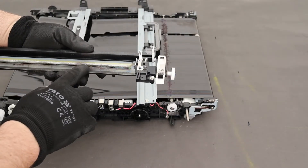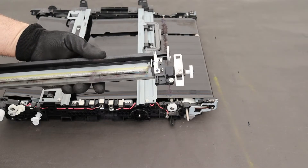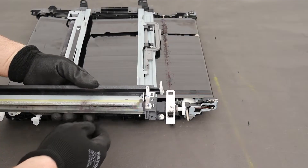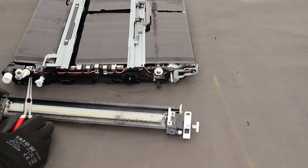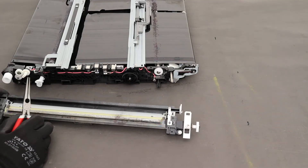Pieces of the transfer belt may have gotten under the cleaning blade. Using small pliers, remove the white tab on the left side of the cleaning blade.